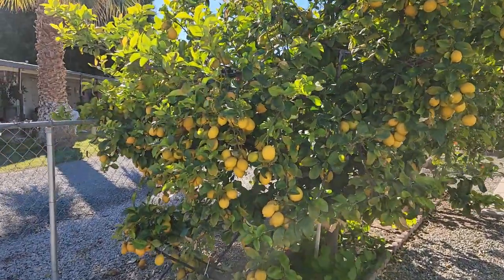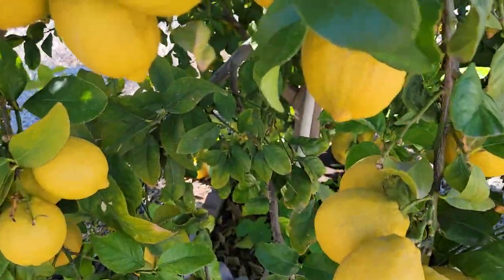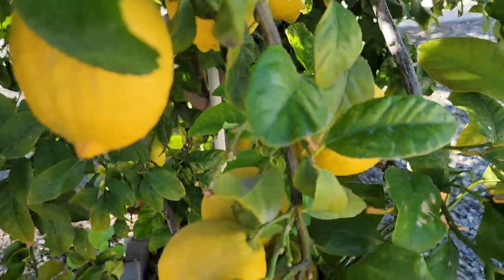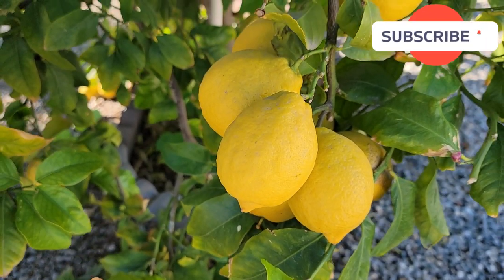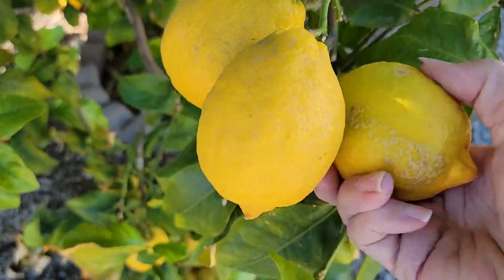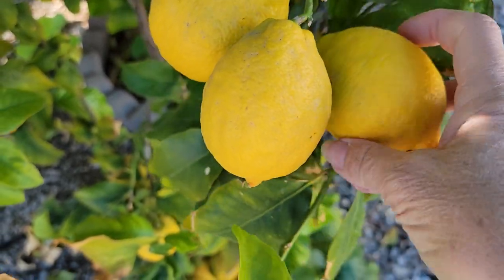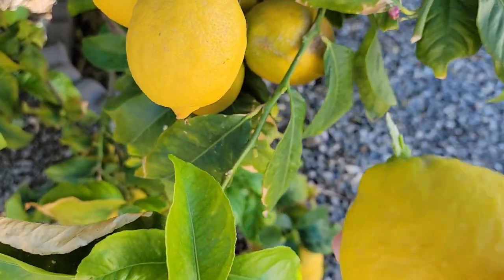We have to go over to the lemon tree first. This tree is so loaded with lemons. I have part of it propped up because it is just jam-packed with lemons. This is my mom and dad's lemon tree. I usually use my nippers, but I'm filming with one hand, so I'm just going to twist that off and pick a few lemons — four, five, six, whatever I feel like.